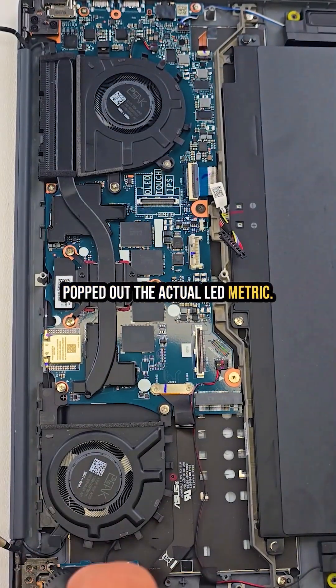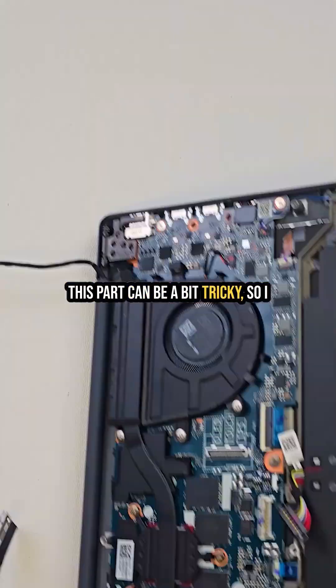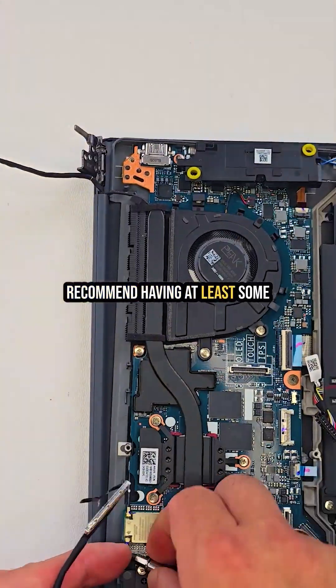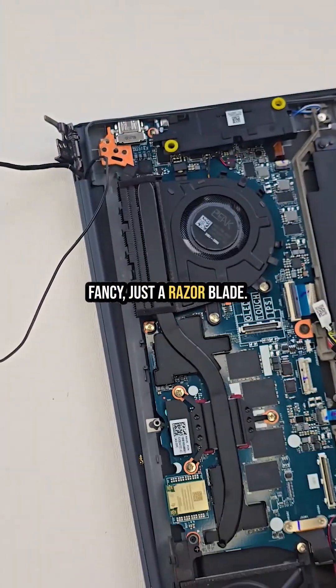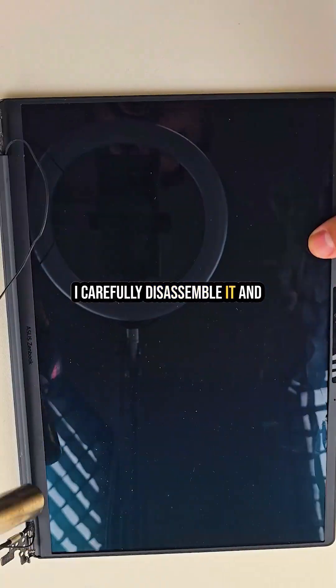I then popped out the actual LED matrix. This part can be a bit tricky, so I recommend having at least some experience and the proper tools. In my case I didn't use anything fancy — just a razor blade. I carefully disassembled it.